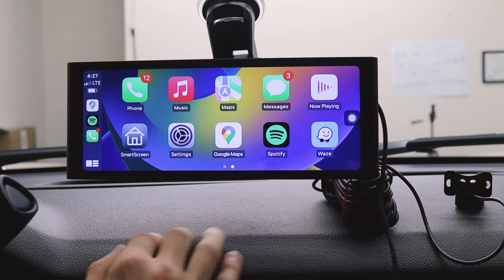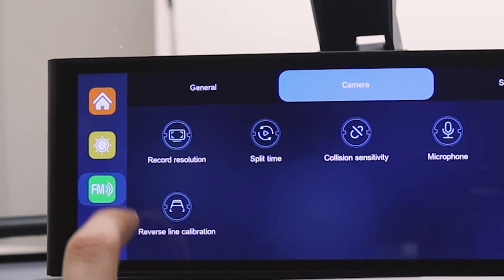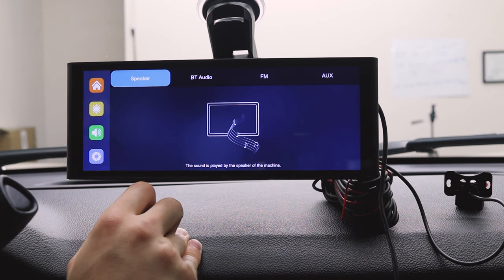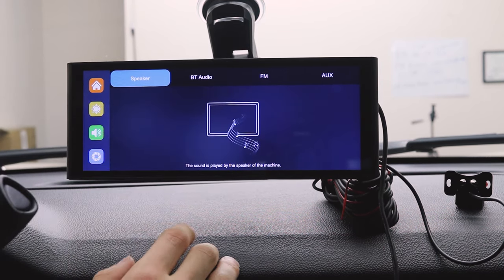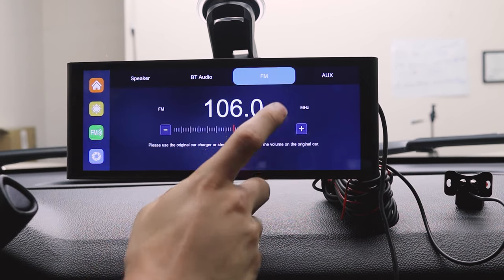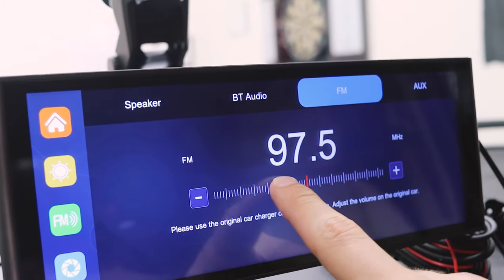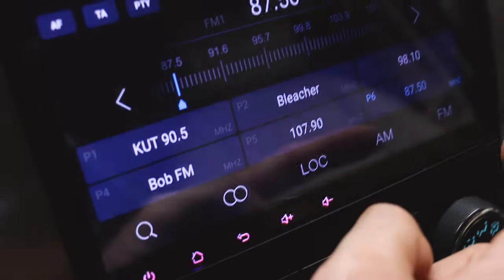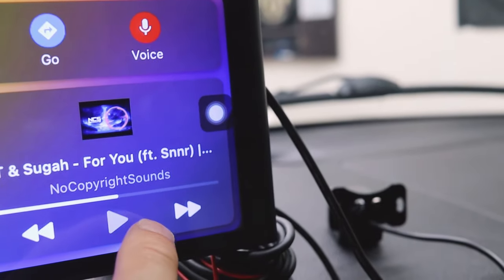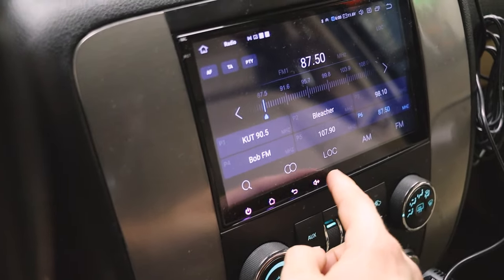Let's go back to CarPlay and open up whatever apps you want. Let's play some non-copyright music — right now it is playing through nothing, so let's go to speaker. The audio coming directly from the unit itself sounds okay. Now let's try FM — set the station to 87.5, go back to CarPlay, connect to 87.5, and play. That sounds pretty good.